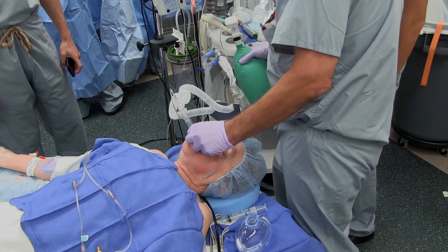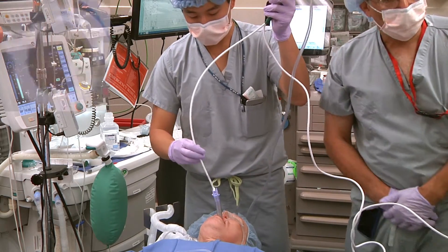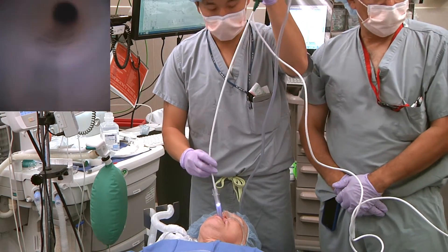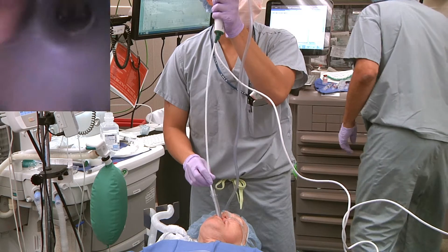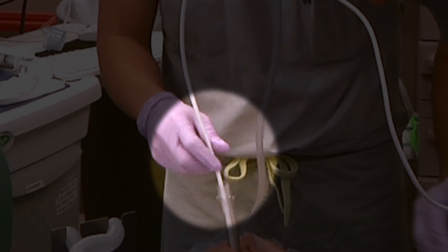After muscle relaxant had been achieved, the circuit adapter was disconnected and an AMBU A-Scope 3 was used to examine through the barrel of the laryngeal mask airway. It should be noted that in a case where continuous oxygenation and ventilation is necessary, a bronchoscopic adapter could have been used.